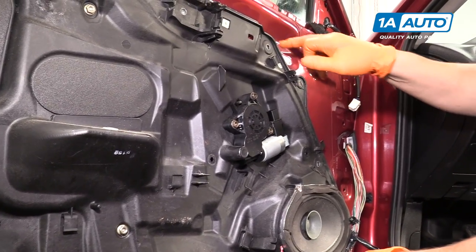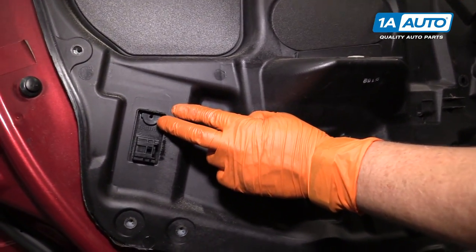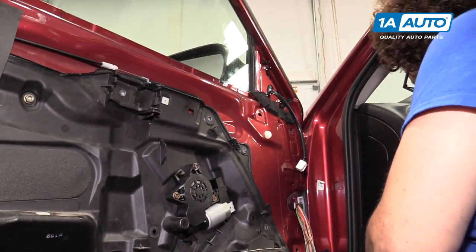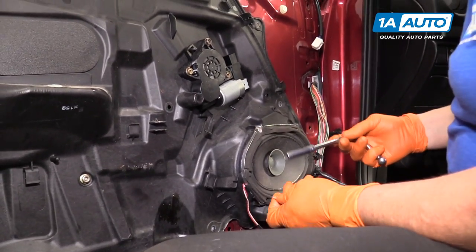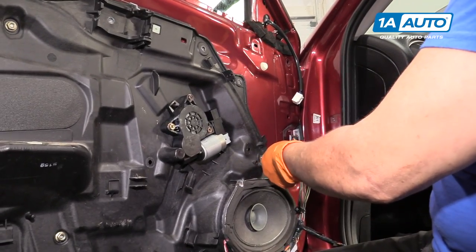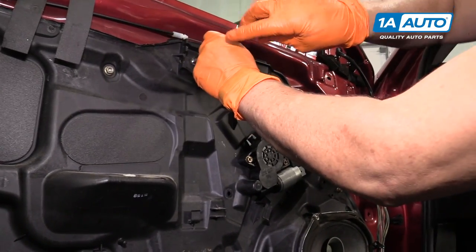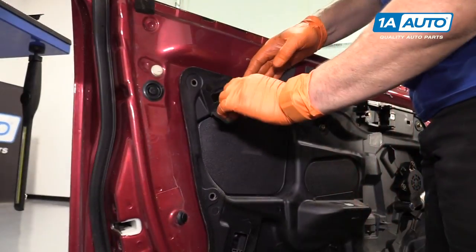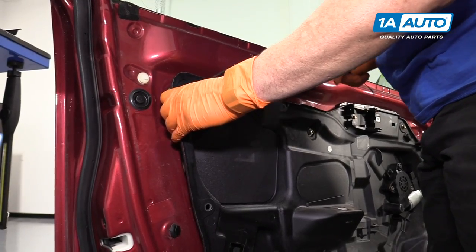Now I'm going to install my 13 bolts and tighten up on those two nuts. Don't forget that one Phillips screw for the lock module. The 13 mounting bolts are an eight-millimeter socket head. So I'm going to mount a few here for you. Then we're going to reattach our wiring harness. And before you install the whole inner panel, don't forget to run your cables — I did. You're going to run the inner latch cable and then the actual door handle cable.